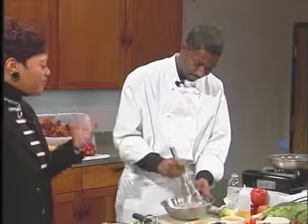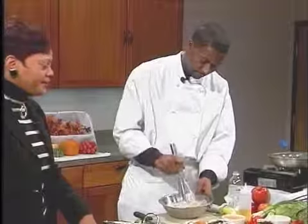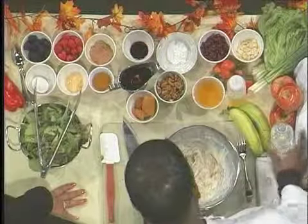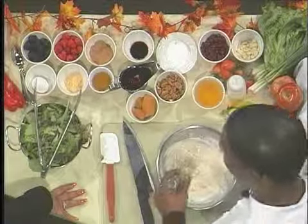In my wildest dreams, I would never think about sweet potatoes in my pancake mix. So you can use canned or fresh. If you use the fresh ones, you need to bake them in the oven and they need to be skinned, which means you will have to peel the skin off of it.